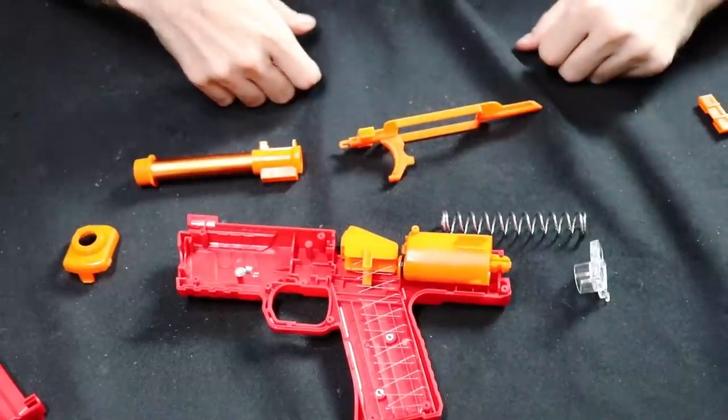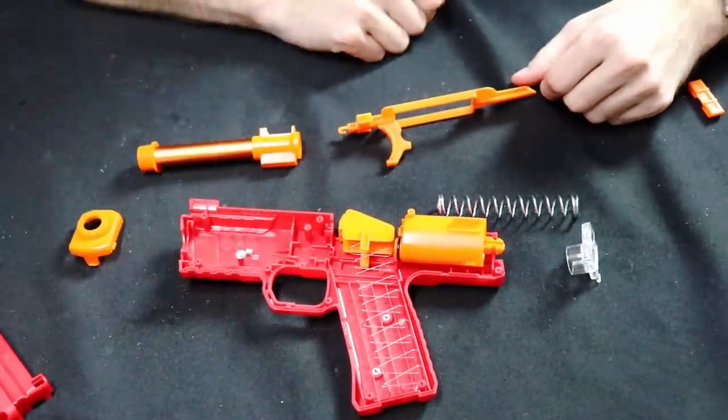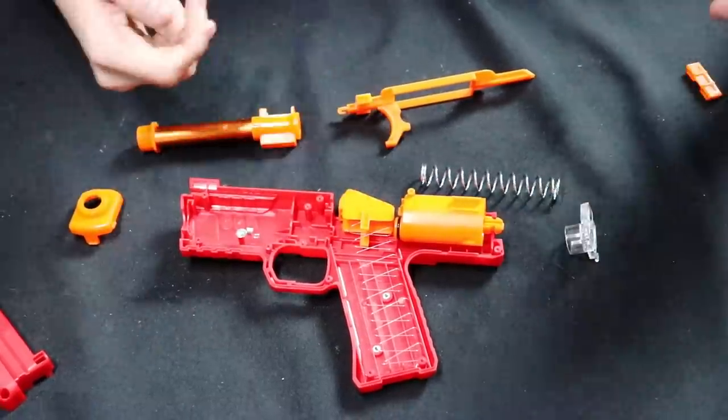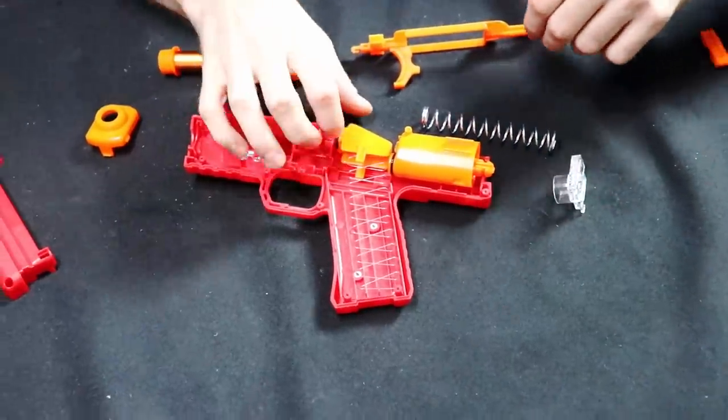Other than that, we're just going to reassemble the blaster and show you what it looks like. We've got one more trick up our sleeve, but this is less a mod guide — because we had a really hard time with the springs — and more of an internals overview.